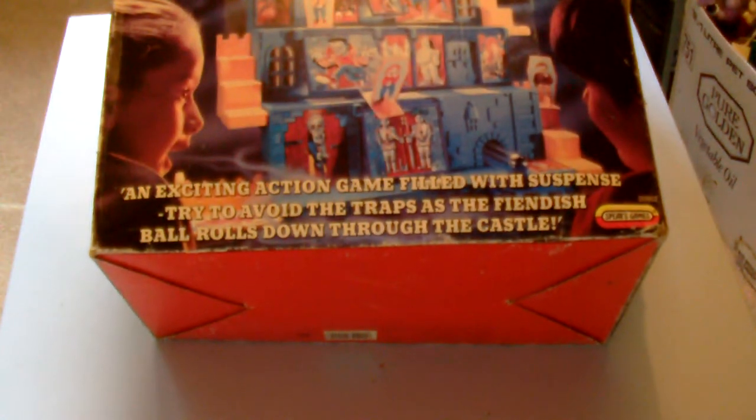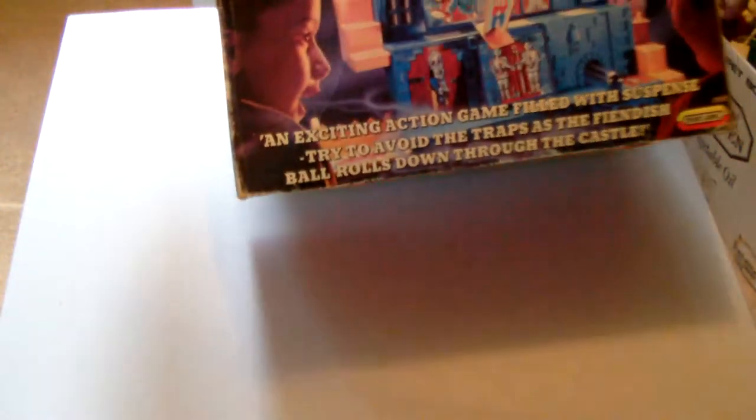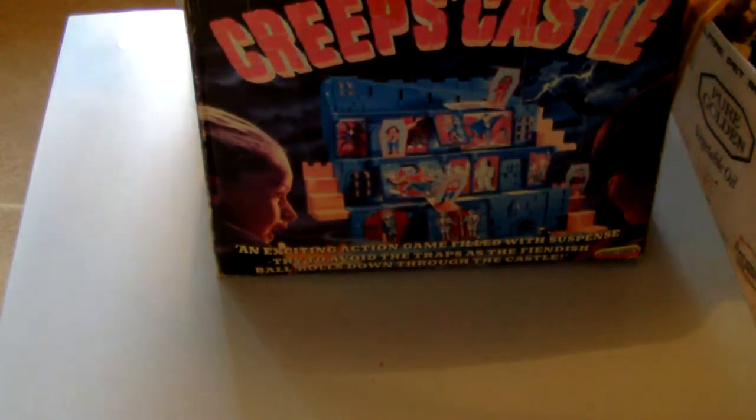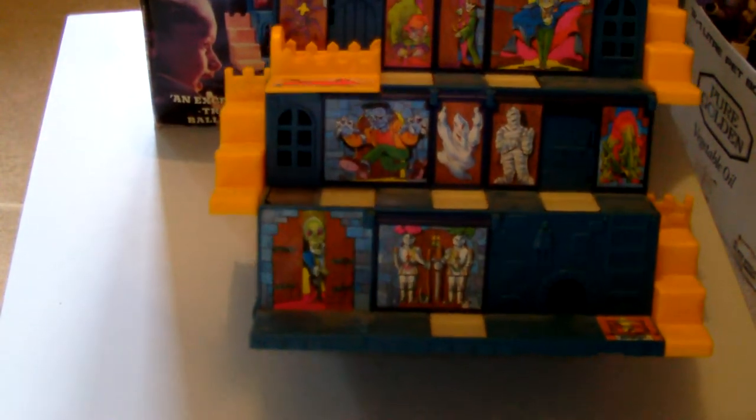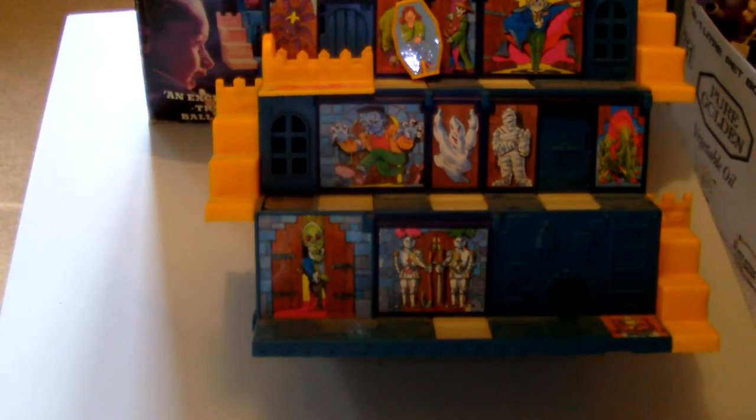One of the first things was this — it's Spears Games Creeps Castle. I'd never heard of Creeps Castle before. The box is a bit battered, but the game looks perfect inside. It's still got what looks like the instructions, a trapdoor piece, loads of dice — four or five of those — a couple of balls, and all sorts of stuff. That was one of the first things that came out of the attic.